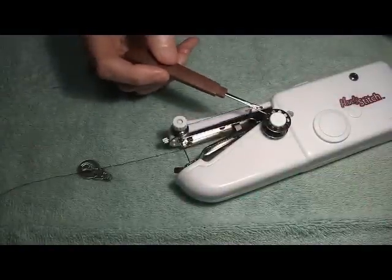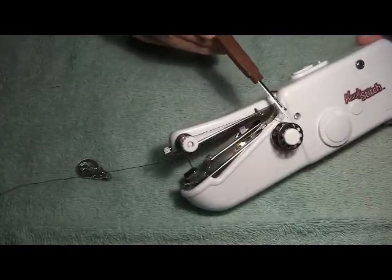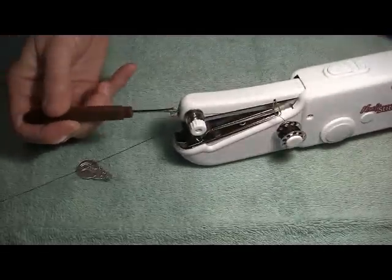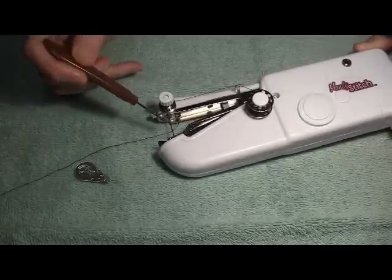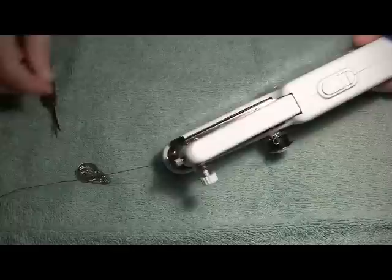To recap, the thread is on the post. The thread comes off the spool and into the thread guide on the needle arm. It's lying in between the tension discs on the needle arm. We've threaded it through the thread guide underneath the needle arm, and now we need to thread the needle.